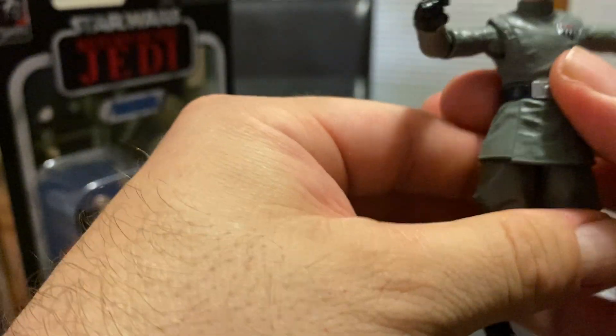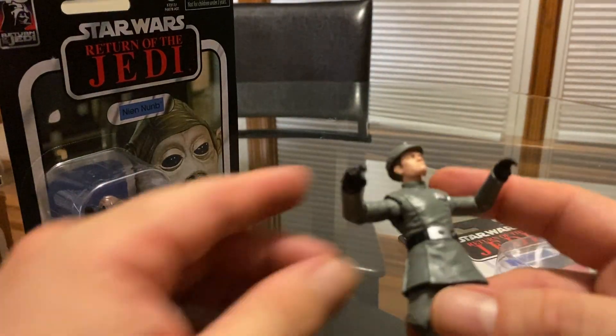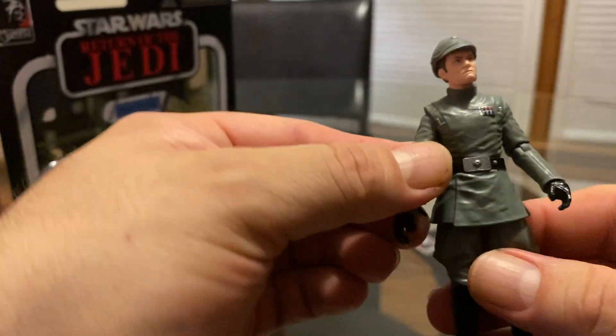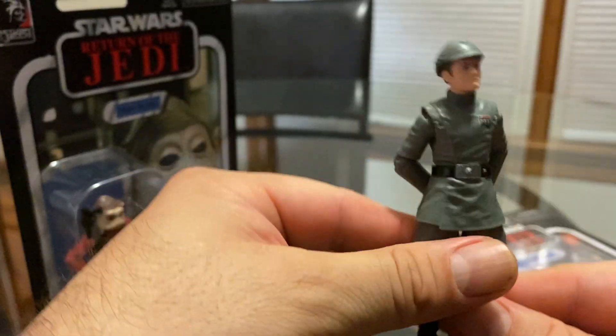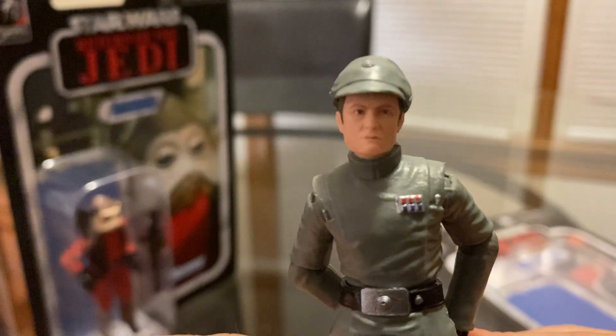As you can see, it's got a lot of articulation, and it's got a rocker on the ankle — pretty cool. This is how much the feet can go back if you want to put them in a dynamic pose. And there's a ball hinge on the head. I love that. One thing I wish they could have done is give them a holster for the weapon, because for the most part I'm just going to have them standing like this.